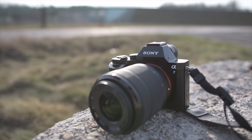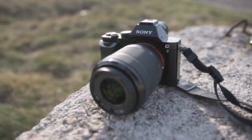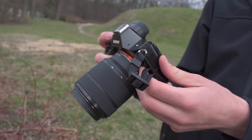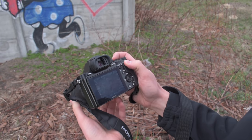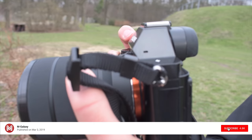Hey everyone, this time we will take a look at the iconic full-frame mirrorless first-generation Sony A7. I'm very curious to see how it performs from today's perspective after six years from its announcement. Also, 800 bucks for a brand new camera with a full-frame sensor seems very convincing.